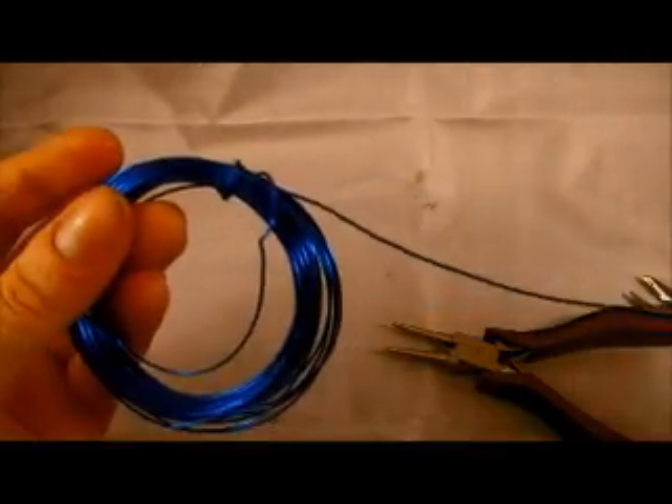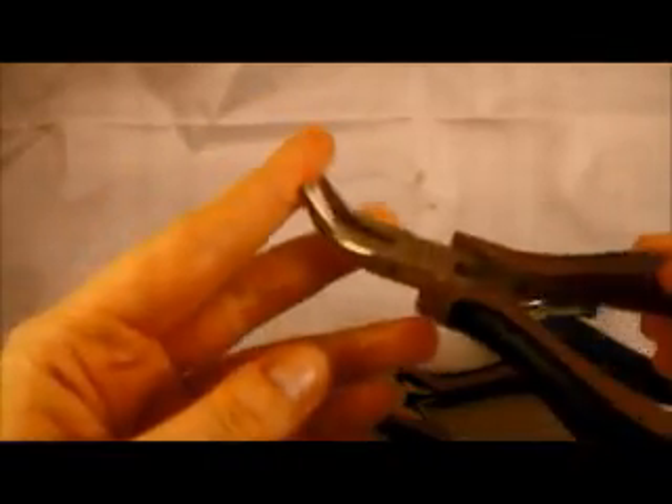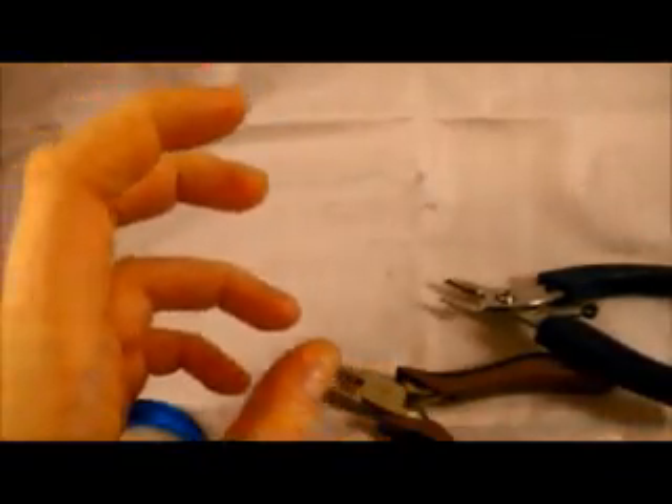So again, I'm working from the spool, which means we have to remember to string our bead first. We're going to need round nose pliers, a pair of flush cutters, and maybe a pair of either bent nose or chain nose pliers — it depends how comfortable you are holding things with your fingers.